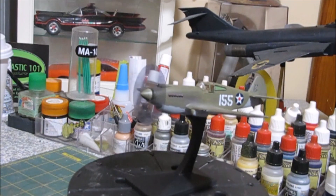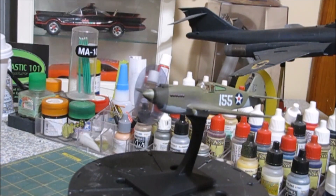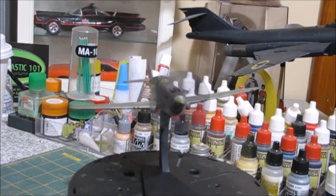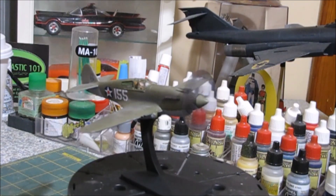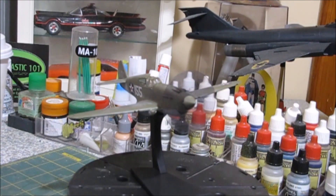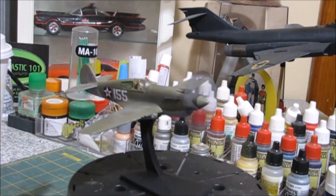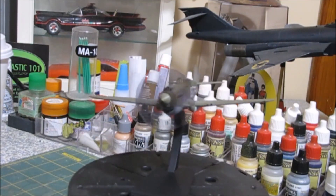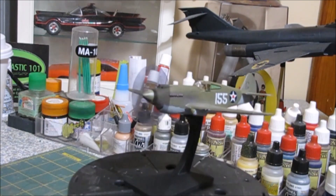The prop blur has some marring on it. When I was decaling the aircraft and putting the chocks on, I knocked it to the ground and didn't realize it. I was getting up several times to get coffee and was running it over with the wheels on my chair. I didn't even realize it was on the floor until I was looking for it to glue it on. I thought about making another one, but it's not that bad, so I'll leave it.